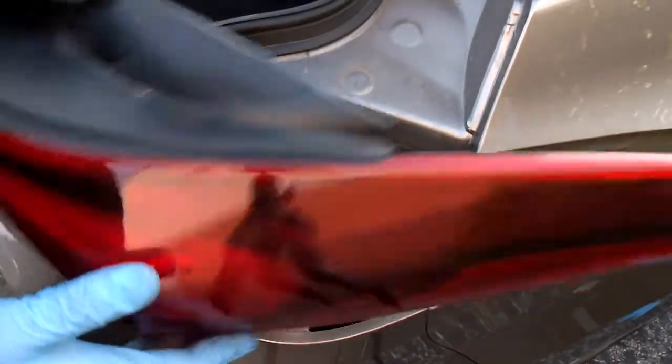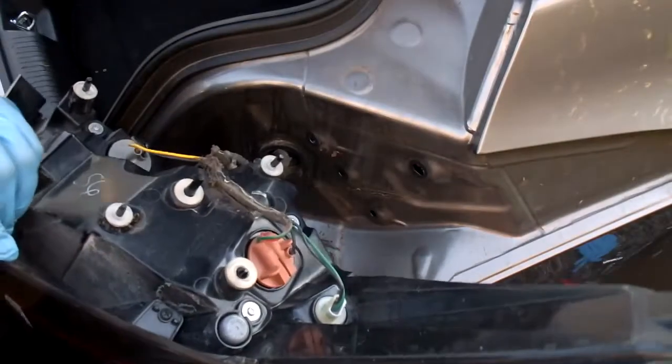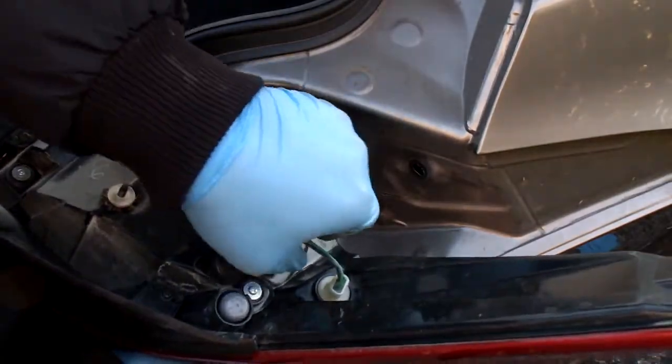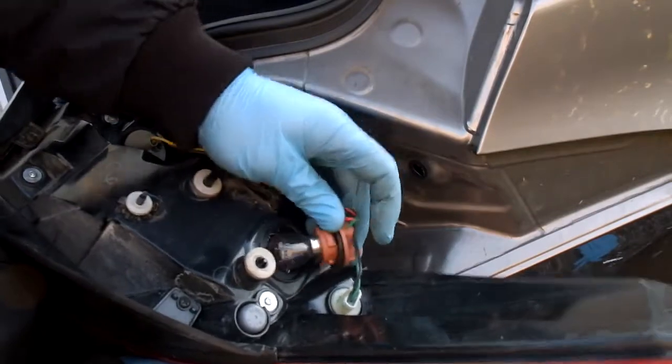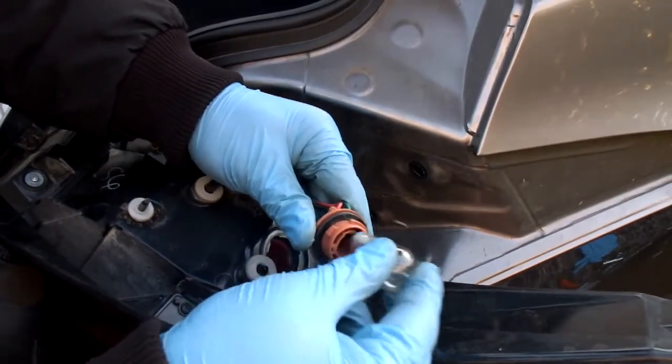Next we have the brake light, which is this light bulb right here. That's the socket for it. Remove the light bulb by pushing it in and then twisting it slightly.